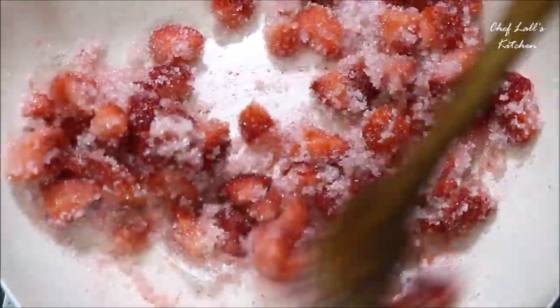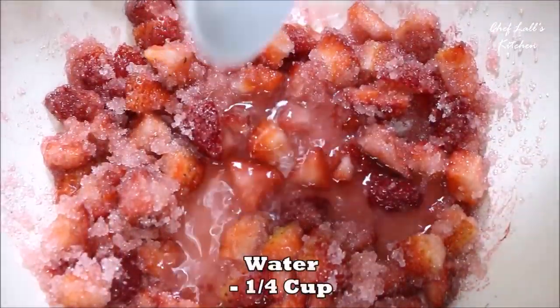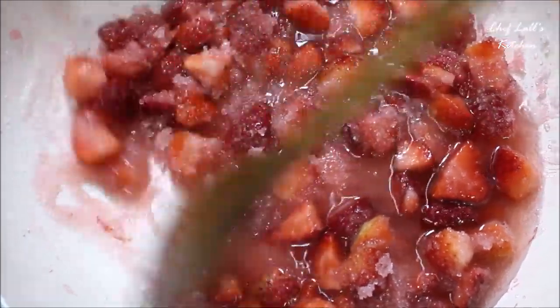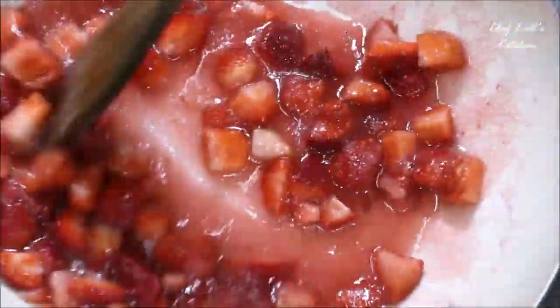First add all the strawberry chunks followed by all the sugar. Then after a minute or so, when the sugar starts to dissolve, add just 1/4 cup of water and not more than that, because we will cook this for 15-20 minutes and by then the strawberries will release their moisture.